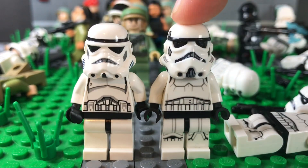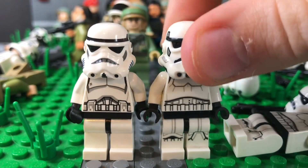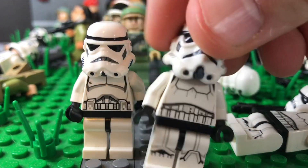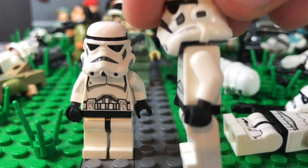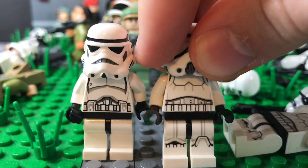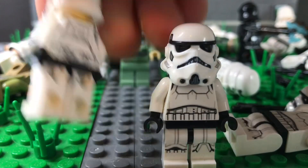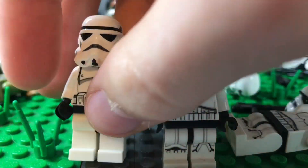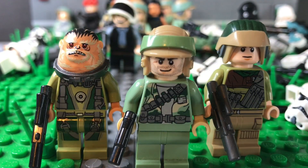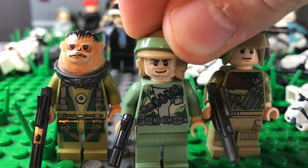The next figures are the two stormtrooper types I used. I used around six of the newer ones with the new helmet moulds — that's pretty much the only different thing about them. And then this one, which is the old style stormtrooper with the mouthpiece like that.